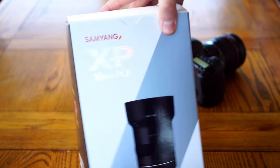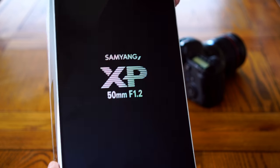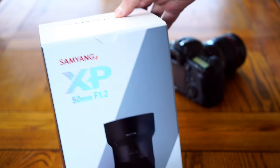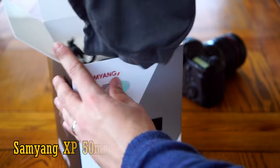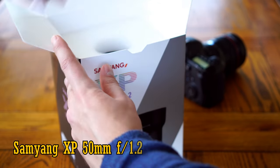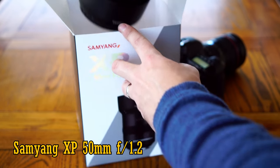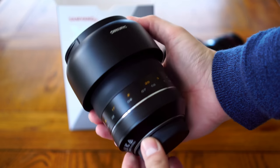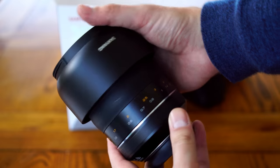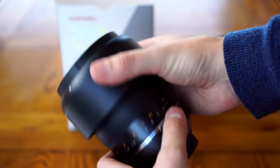Hello everyone, and today I'm looking at a brand new lens from Samyang — the latest in their XP lineup of professional grade manual focus optics, the XP 50mm f1.2. It's currently available for Canon digital SLR cameras, full frame or APS-C, and of course you can adapt it to work on mirrorless cameras too. Its suggested retail price is £800, or about US$950.